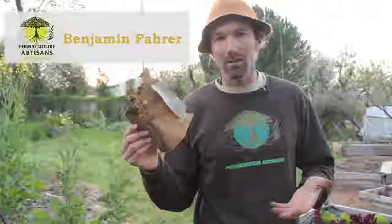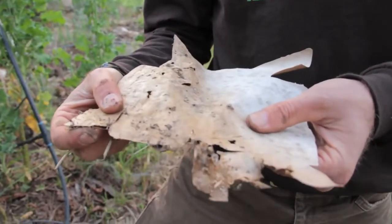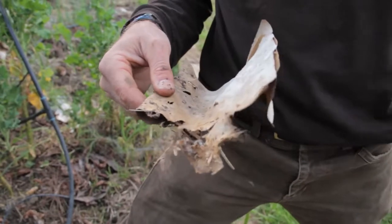What do we do with this material? We're a society of packaging and we have so much of this material, and we often will throw it away or take it to the recycler — and what do they do? Sometimes they recycle it and turn it into more cardboard.